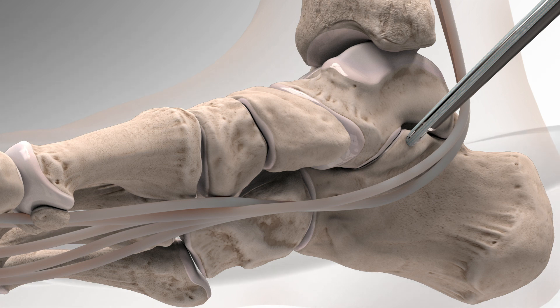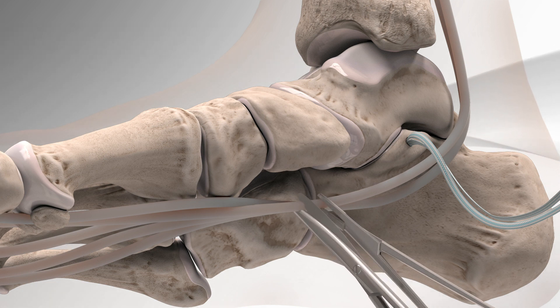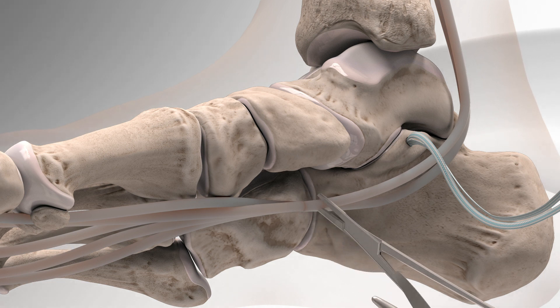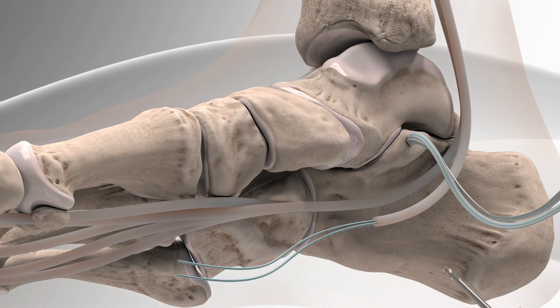The swivel lock anchor is screwed into place. Next, the FDL tendon, also known as flexor digitorum longus, located on the medial side of the leg, is identified, cut, and then tagged with a fiber loop stitching technique.